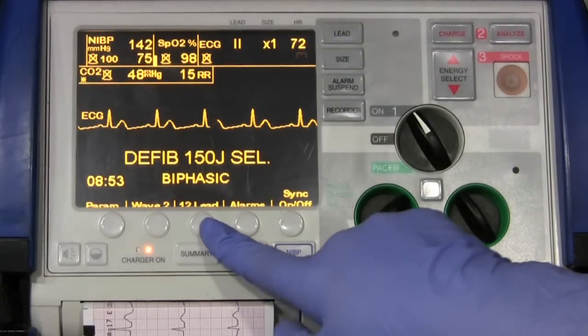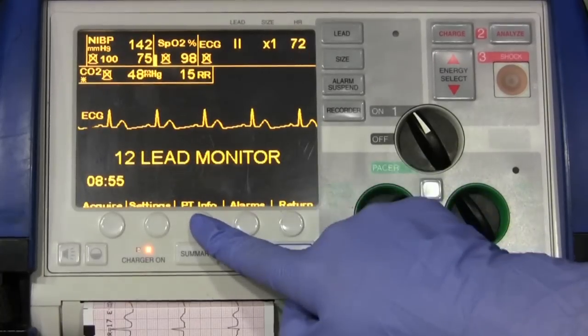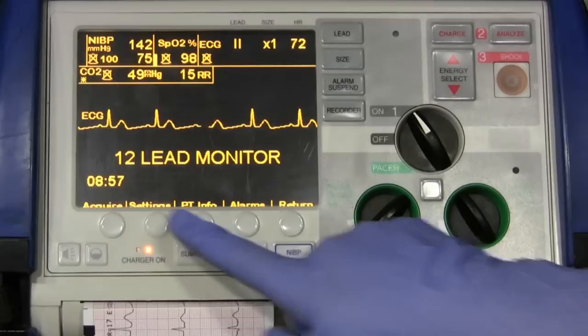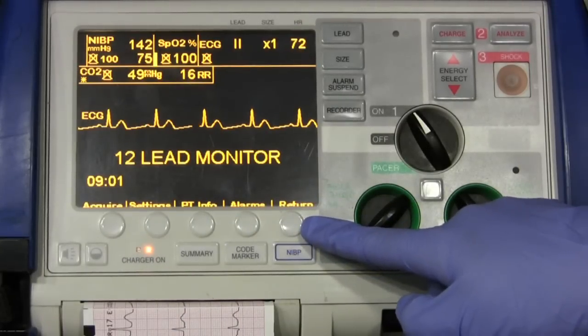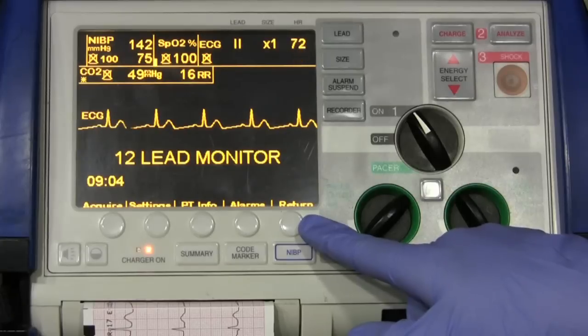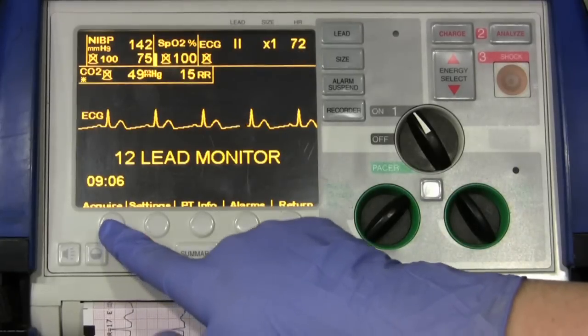If you want to do a 12-lead, you come over and push the 12-lead button. You have a whole menu to choose from for the 12-lead, and once everything's hooked up and you're ready to go, you can go ahead and hit acquire.